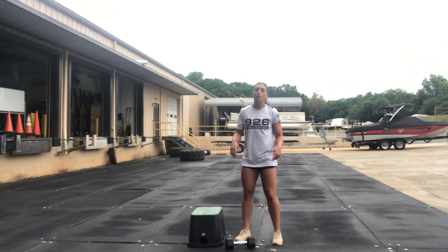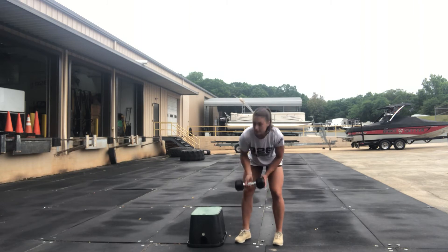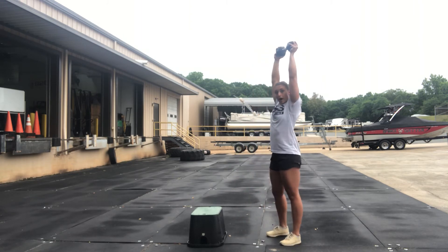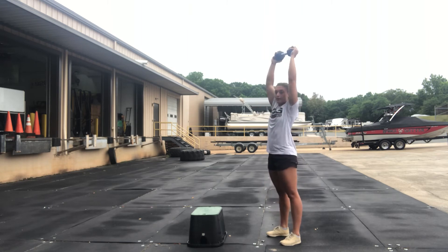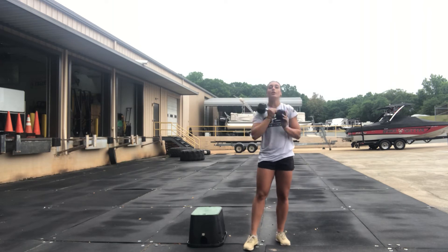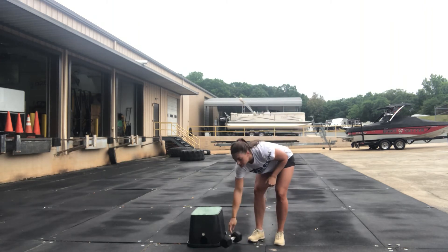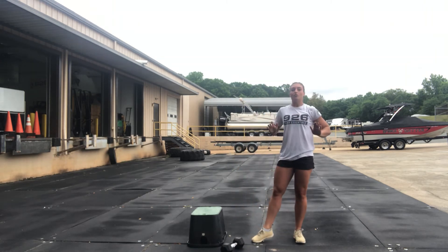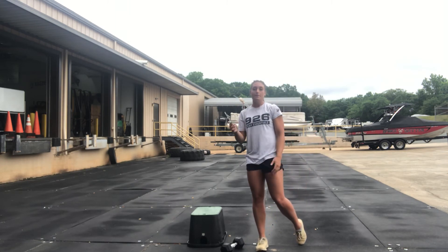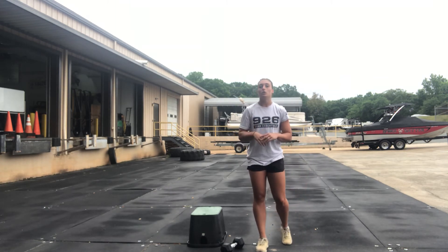Then you're going 15 shoulder to overhead. You're going to dip and drive straight over, locking out at the top. Just make sure your biceps are by the ears at the top. You have 15. Then you're going into 10 push-ups, just like you did for that warm-up — all the way down to the ground and then back up. Three rounds through for time. Make sure to look at the clock when you are done there.